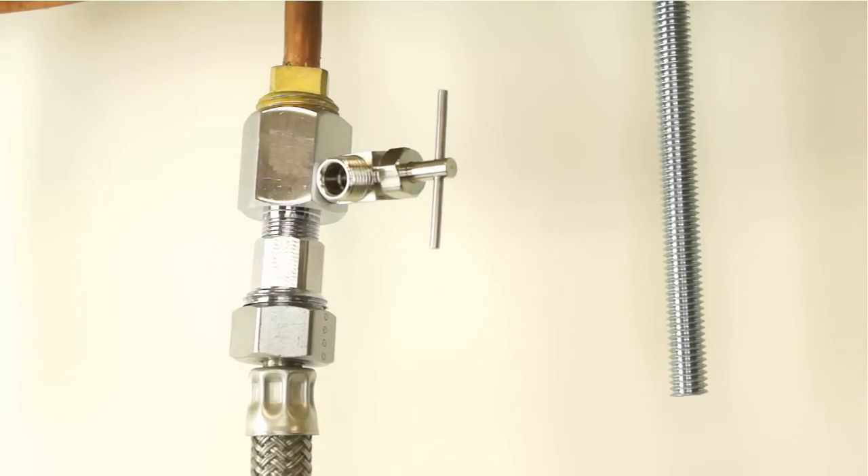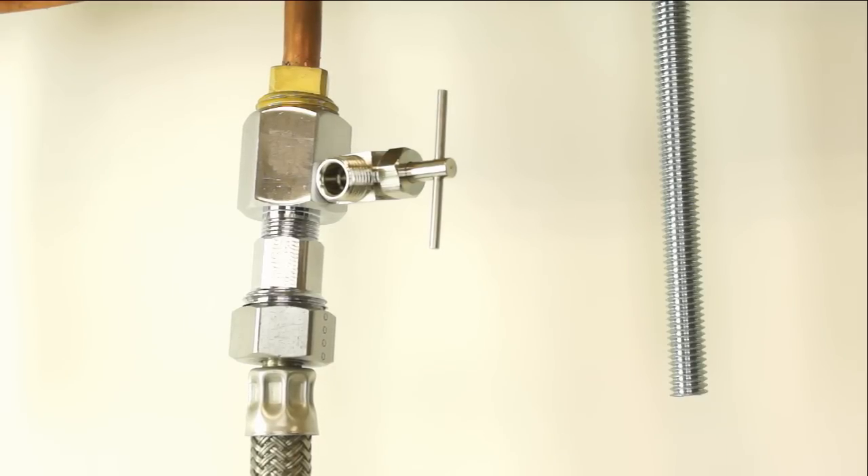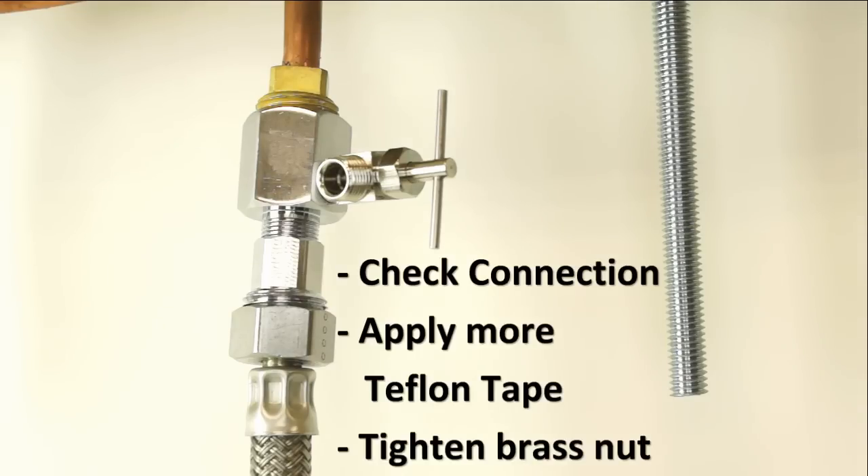Test the feed water adapter at this point. Close the needle valve by turning clockwise all the way until it stops turning. Turn on the main cold water supply to the sink faucet. If you feel some water around the needle valve connection joints or adapter, please check the connections, apply more Teflon tape, or tighten the brass nut.